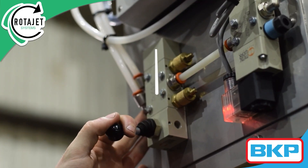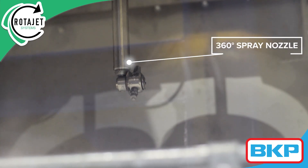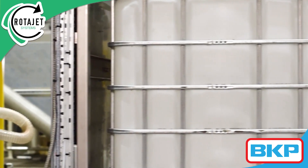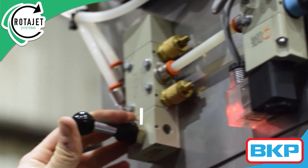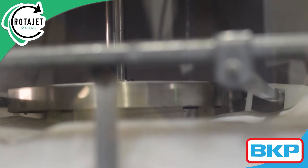The nozzle rotates 360 degrees, delivering high levels of impingement to all internal surfaces in the container, ensuring a complete and fast washing coverage.